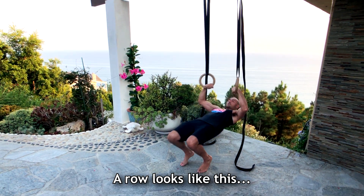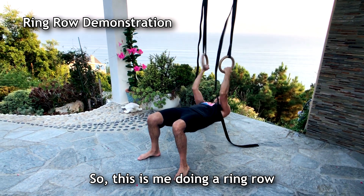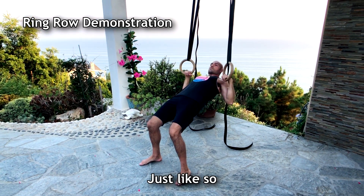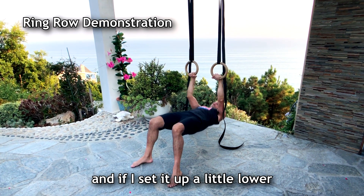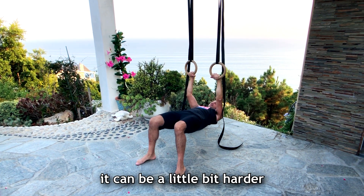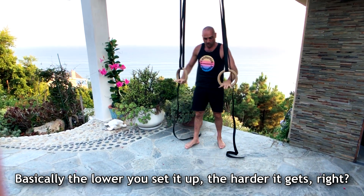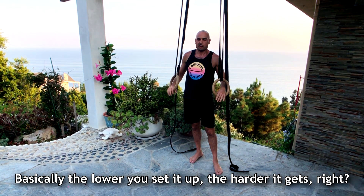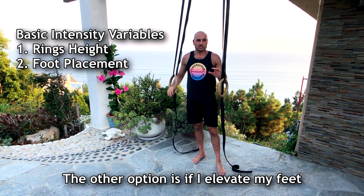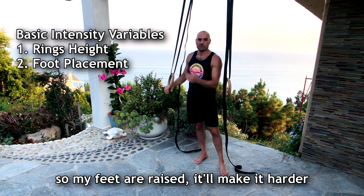So a row looks like this — this is me doing a ring row just like so. If I set it up a little lower it can be a little bit harder. Basically the lower you set it up the harder it gets. The other option is if I elevate my feet so my feet are raised, it'll make it harder.